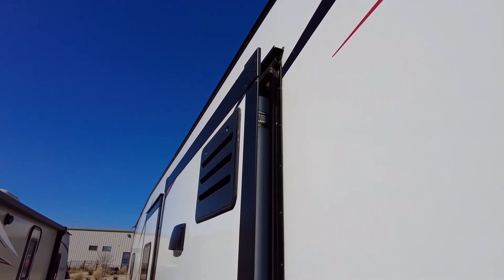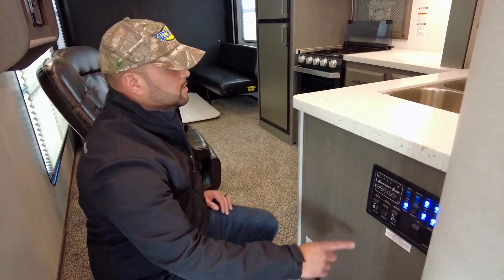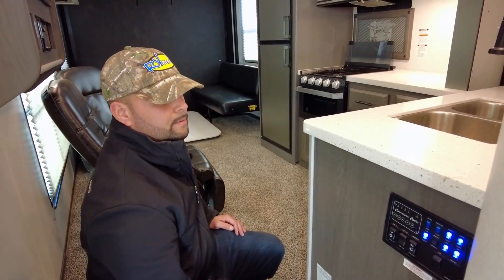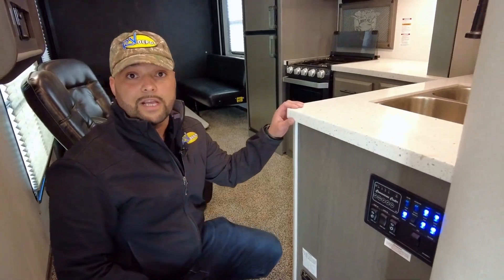If you hear any loud popping or scratching, you'll want to release the switch. Once the slide room is all the way in, let go of the button and then walk outside before you drive off and make sure that it has seated properly all the way on the side of the camper.